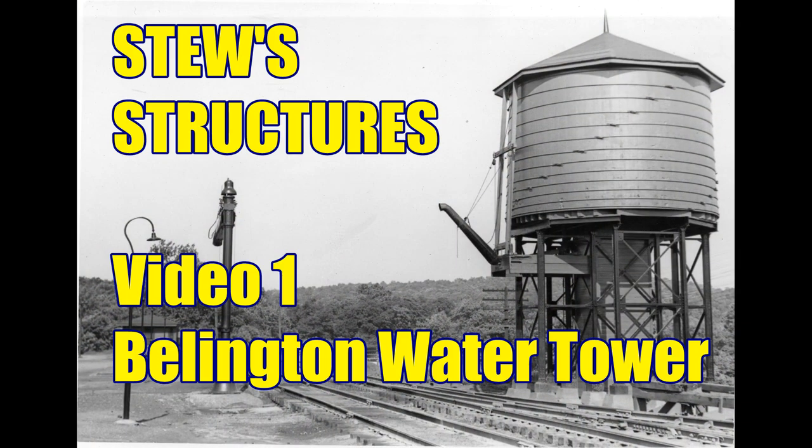Welcome back to StuStructures. I am Mark Stewart. We are here to start building a water tower for my steam locomotives in Billington, West Virginia. We're starting to build some of the buildings and things for the Billington end of what my model railroad will eventually be. I had a wooden water tower and I'm going to go by standard plans.